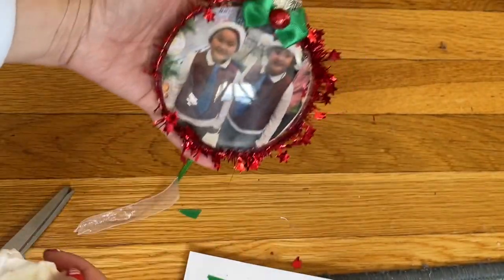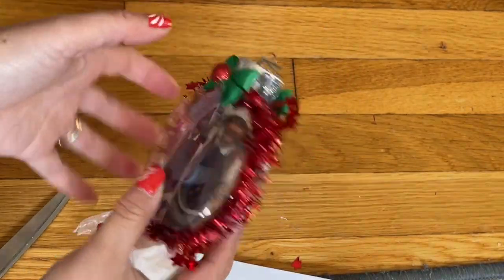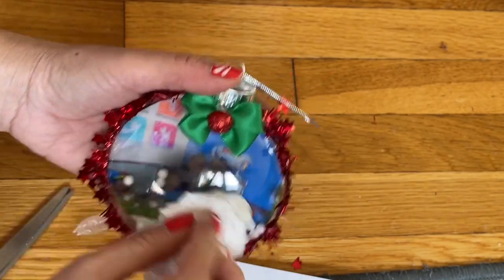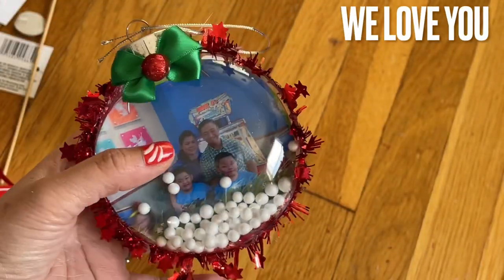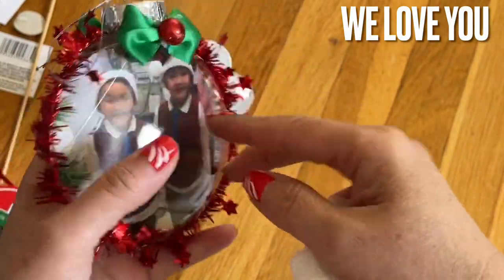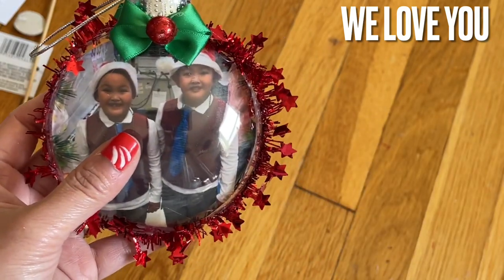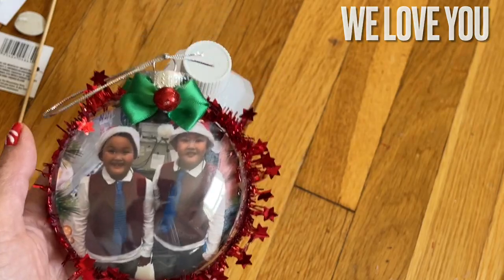You see — that is one side with the boy's picture and this is the other side with the family. This is it everyone, finished! One side is the family picture with four of us, and then on this side with the boy. Thank you so much for watching everyone.